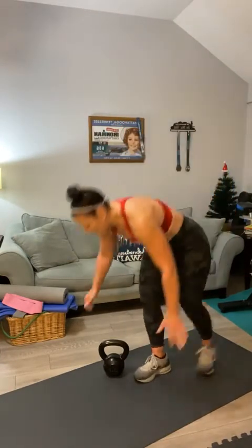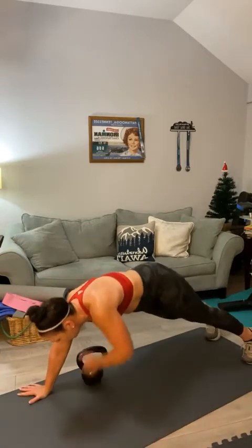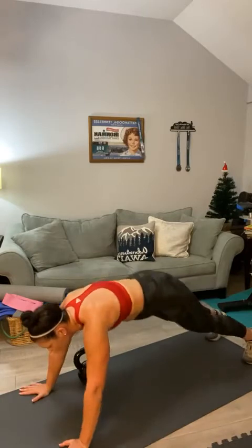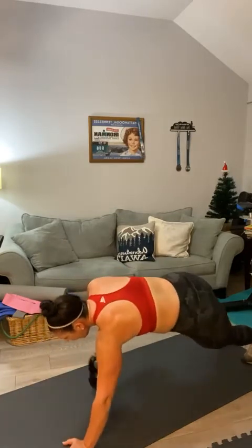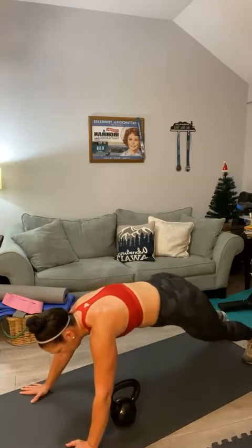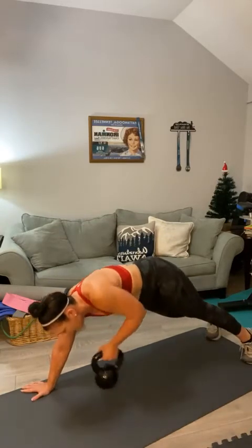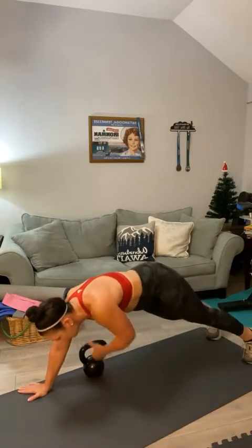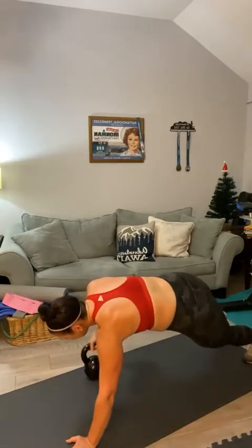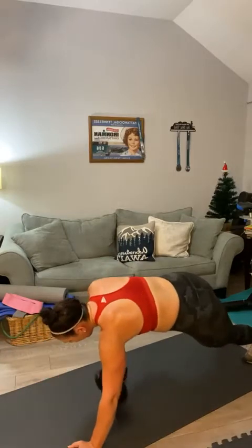Just 20 plank pull-throughs — aren't you glad I didn't say 40? Because we've already knocked 20 out of the way. Here we go, down into a plank. You got it, Valerie. Don't give up. Counting through to 20. Oh, man — sweat is pouring off my chin.